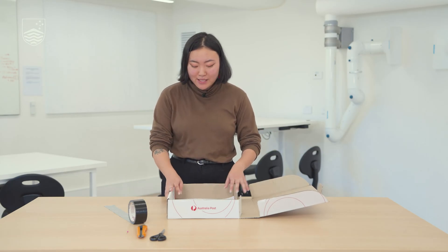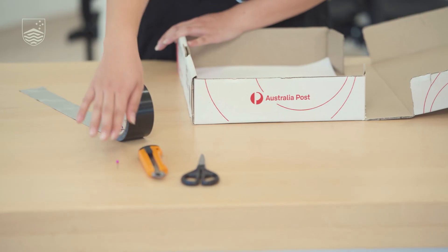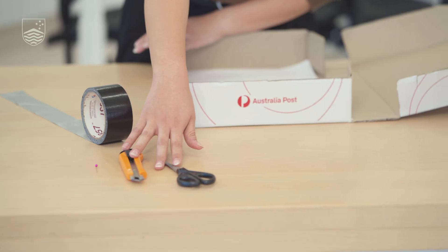We've got the box from the STEM box we sent you, and we've got some pieces of paper. We'll also need tape, a pin, and something to cut your box with.